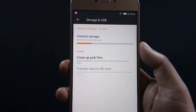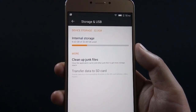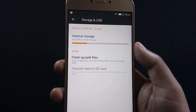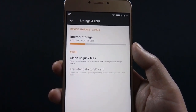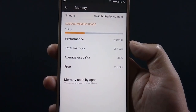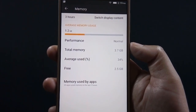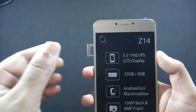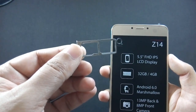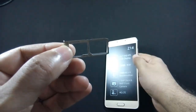QMobile Noir Z14 has 32GB of internal storage, from which around 23GB is available out of the box. You can always expand internal storage through the microSD card slot — the phone supports up to 128GB cards. The phone comes with 4GB of RAM, from which 2.5GB is available on first boot. QMobile Noir Z14 has 4G capabilities and has a hybrid SIM slot, so you can use either two SIMs or one SIM and a microSD card at a time.